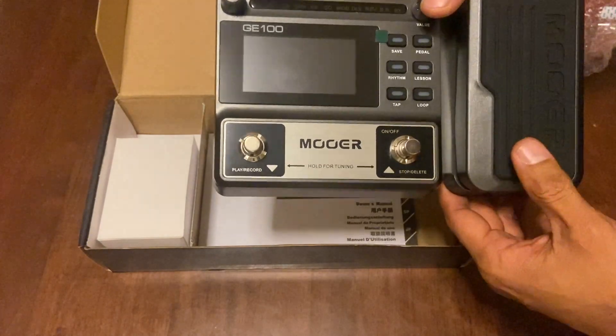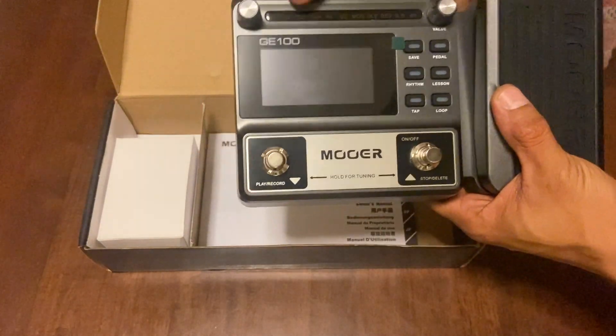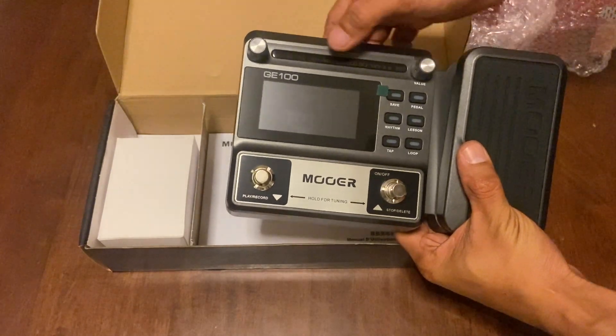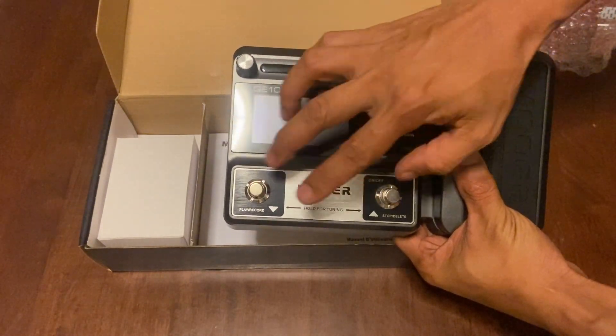When we are on our chosen effects, we can turn it off and on with this button.